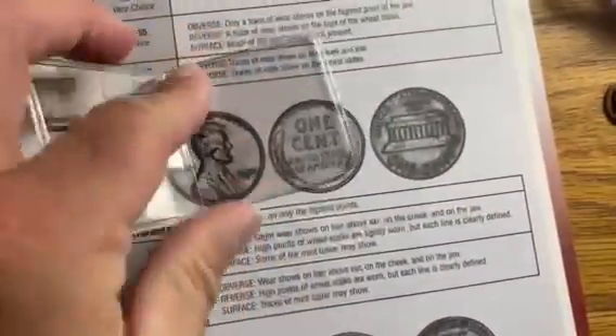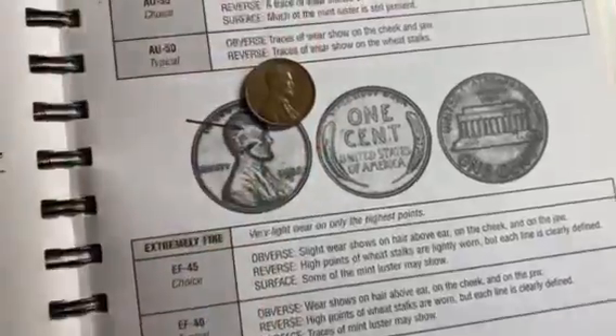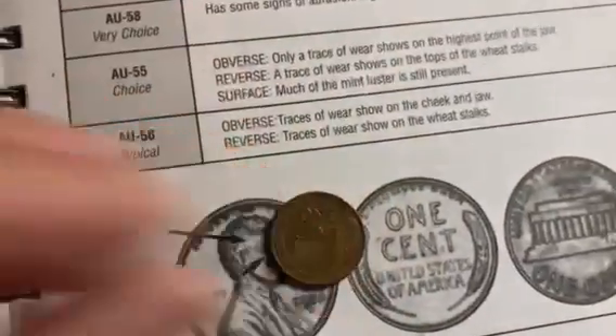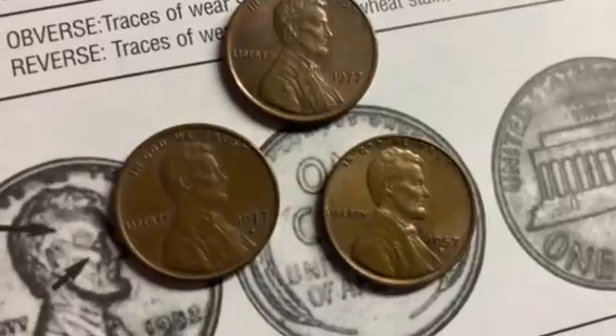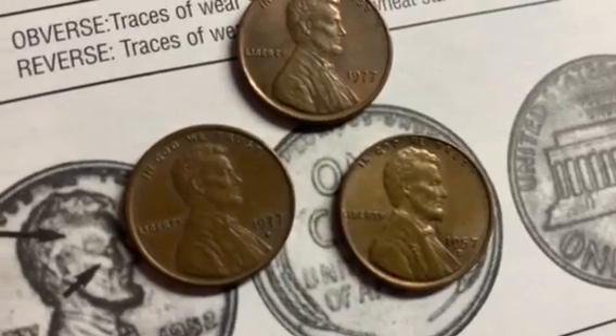Now I've got here a 1957 Lincoln cent. As you see, it's got wheat stalks — it's a wheat cent. So it's going to be a little bit easier to grade using the ANA information in this book. Once again, this coin has very nice detail overall, both on the obverse and the reverse. Look at the wheat stalks — they're almost completely defined. But if you compare it to the cheekbones and the beard on the two 1977s, the 1957 Denver does not share that same level of detail, so it's definitely not an AU55.